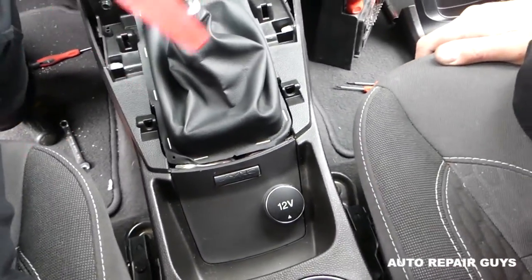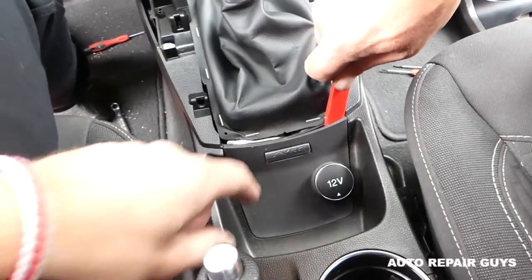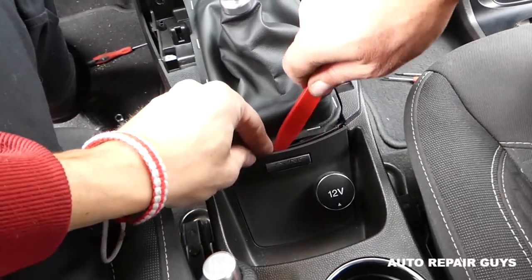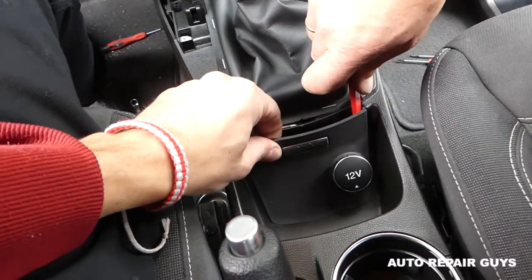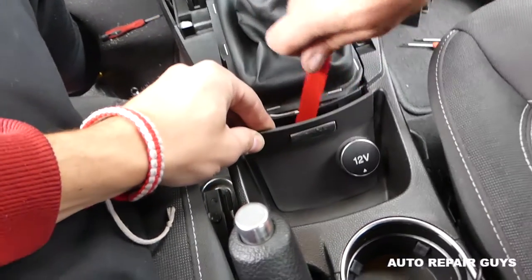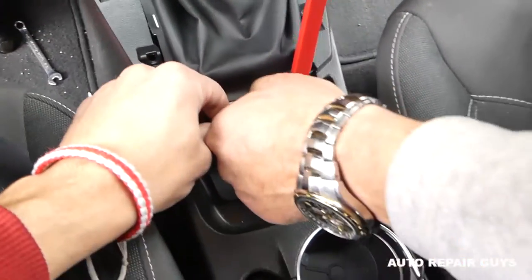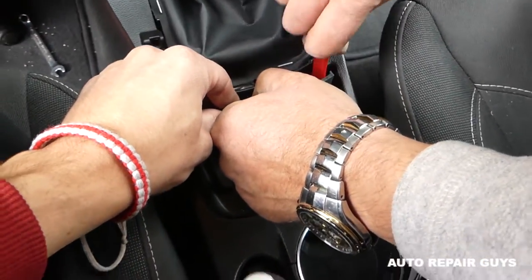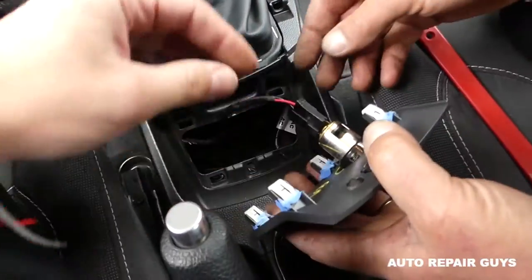You can reach the fallen clips by removing the shifter board right here. Next, get the same panel removal tool — there are four more clips on this cover: two on top and two on the bottom. You'll be able to see them once you get your head in there, and it came up.